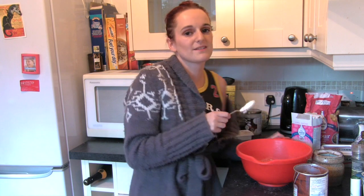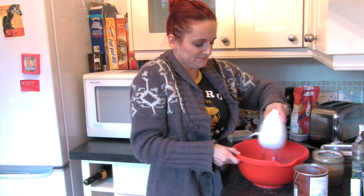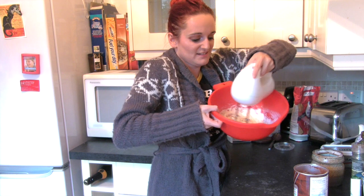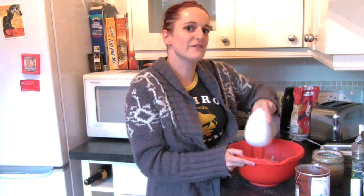And now it's time for things to get really fun, because we're going to whisk it. Just keep whisking that until it's stiff. It doesn't take long to get it stiff, ladies.